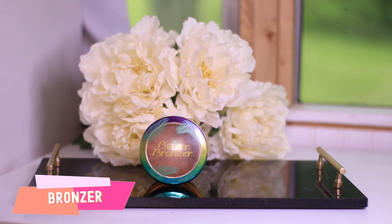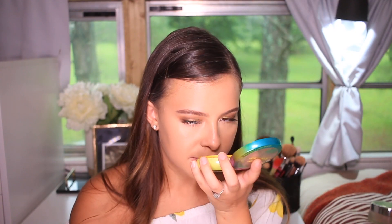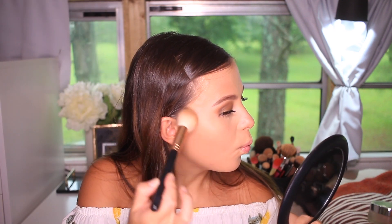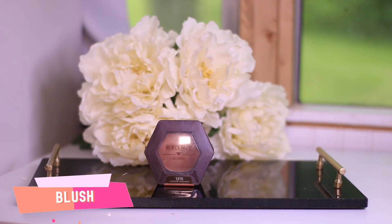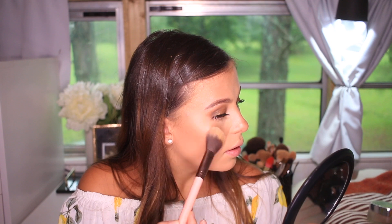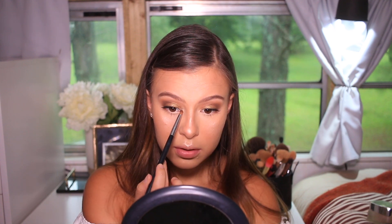Favorite part: bronzer! I love this bronzer from the drugstore — it's the Butter Bronzer from Physicians Formula. It smells like summer coconut. With a fluffy brush, I'm applying my bronzer where the sun would naturally kiss my skin. For blush, I'm using Burt's Bees in the color Toasted Cinnamon — smile and apply it to the apples of your cheeks. For highlighter, I'm using this ColourPop highlighter in the color Kitty Kitty. I love ColourPop — very affordable and the products are amazing. If you have texture in an area, try to avoid it since highlighter makes things pop more. I'll also add a little to the inner corner to open up the eyes.